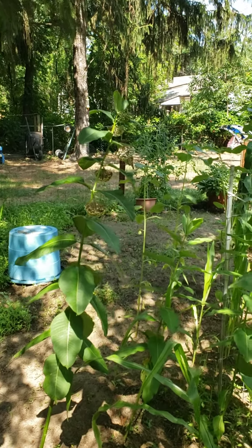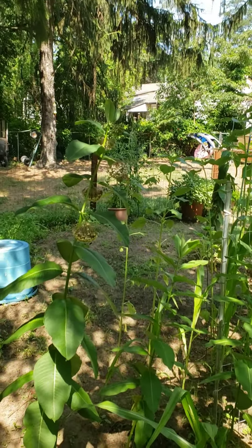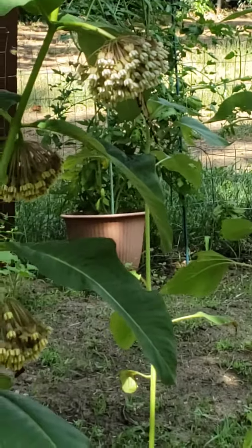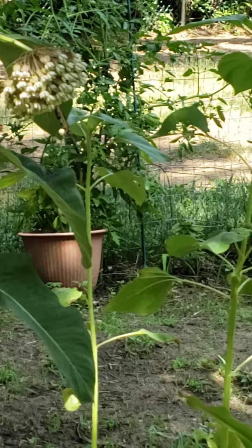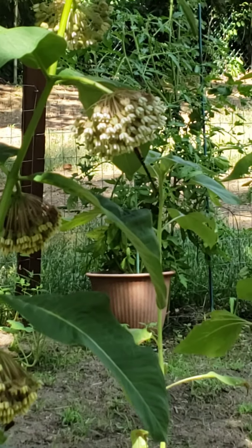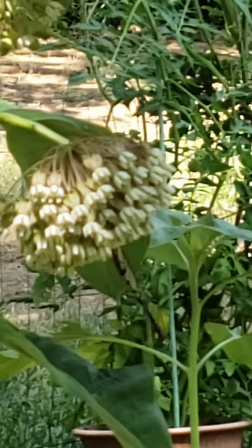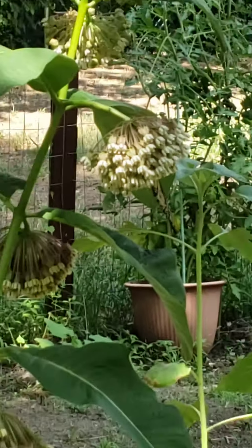Okay guys, my first monarch, sipping on the nectar. I've been waiting patiently. Sorry for the bad video, I'm going to bring it in.